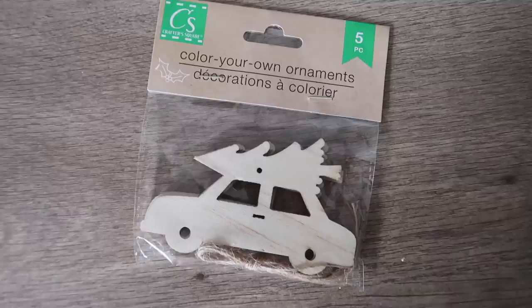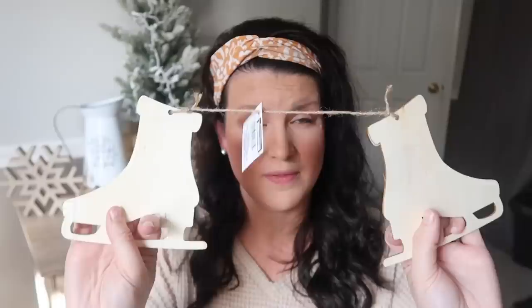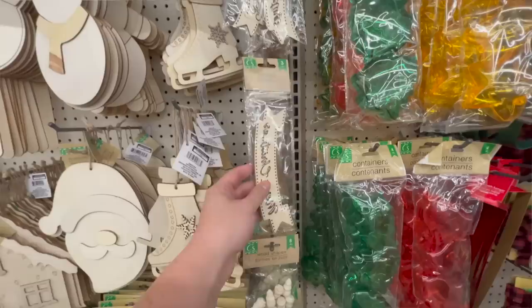From the ornament section I had to get these little cars with trees on top — usually it's trucks but this reminded me of Christmas Vacation. I'm hoping to get that video out end of October or beginning of November so you can see all the Christmas Vacation DIYs and get making them. These ice skate shapes are new this year and I grabbed a ton — on one side they come as a pair tied at the top with snowflakes. If you don't like all the detail on the front, just flip it over and use the flat wood cutout on the back — that's a great Dollar Tree hack.